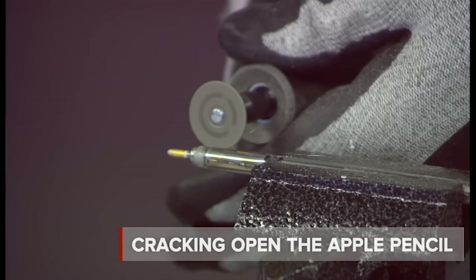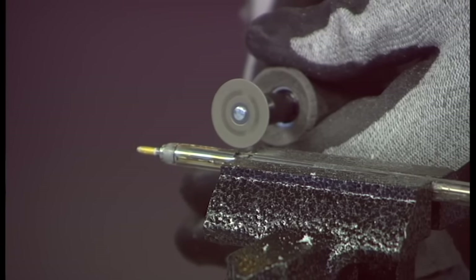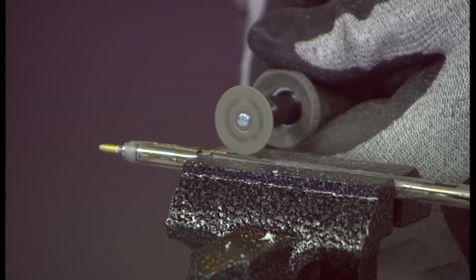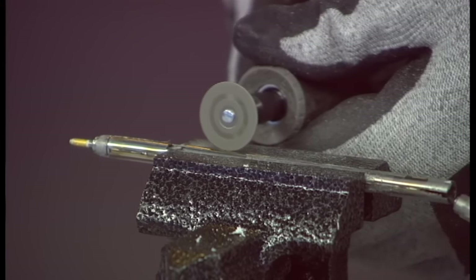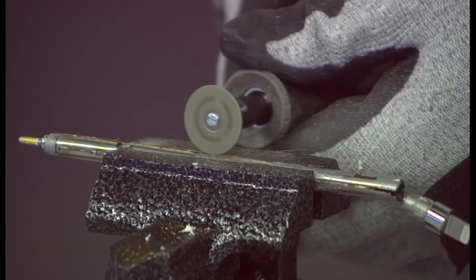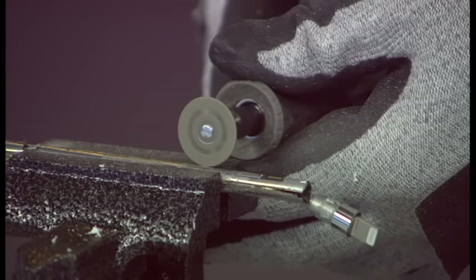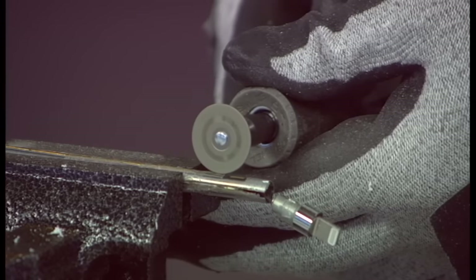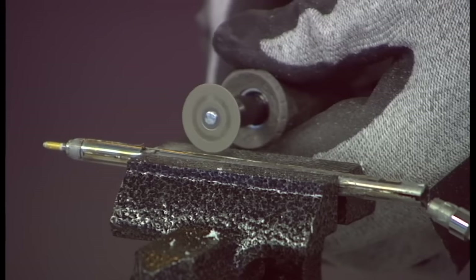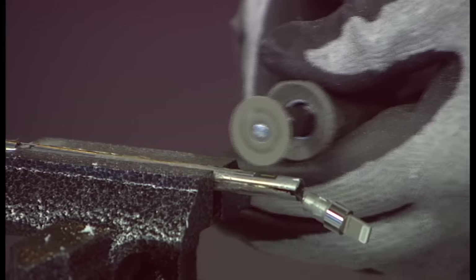We're going to cut through the other side of this — more sparks on the way. I'm doing my best not to cut through the circuit boards inside, not because we can save them, but because I want to show them to you. I'm also doing my best not to cut through the battery. If you hit the battery with something like this, that's when you could really set it on fire potentially, so you have to be careful. You can see Bill's applying a really light touch, and that's one of the most important things.